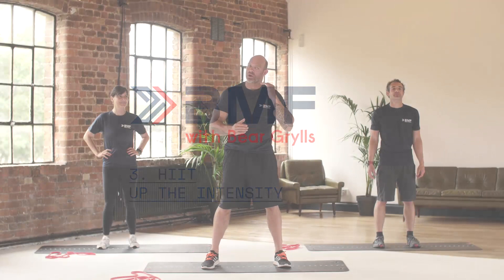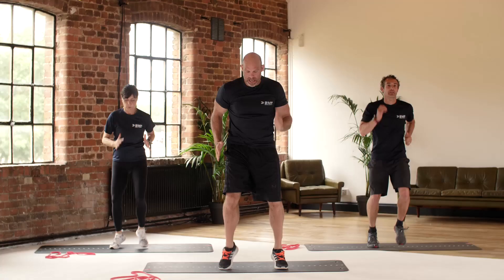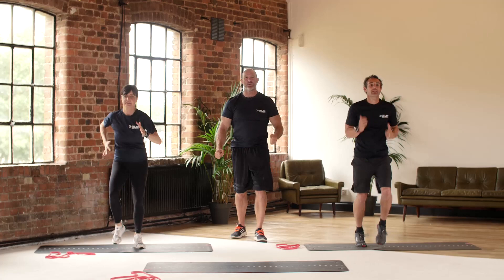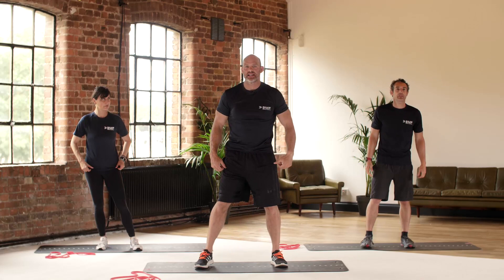20-10 intervals — we want to be hitting eight out of ten on the RPE scale, really cranking that heart rate up. We're going to start with some sprints. Get those arms racing as fast as you can, feet fast, keep it going. Crank that heart rate right up — knees high, push it. This is the high intensity intervals, we've got to hit that eight out of ten. Two, one — ten seconds rest.